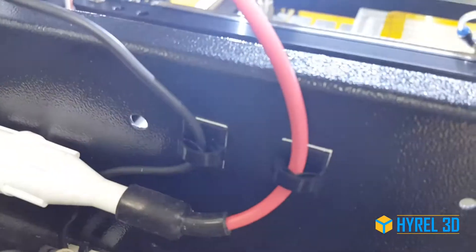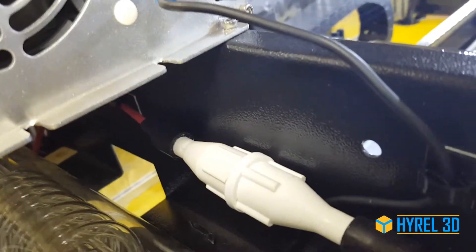For the high voltage power connector, you can just strap it back down to the shelf using zip ties or the sticky-back cable mounts.